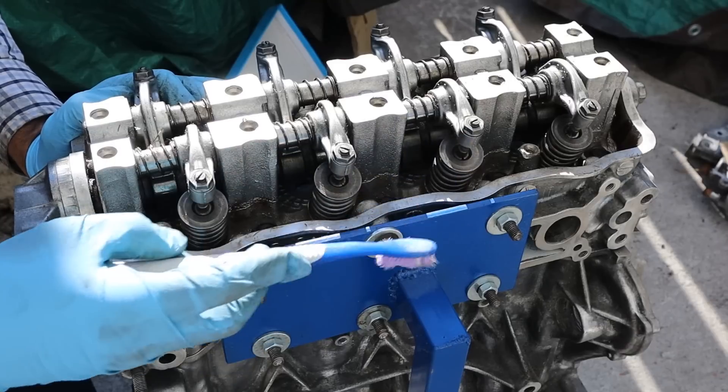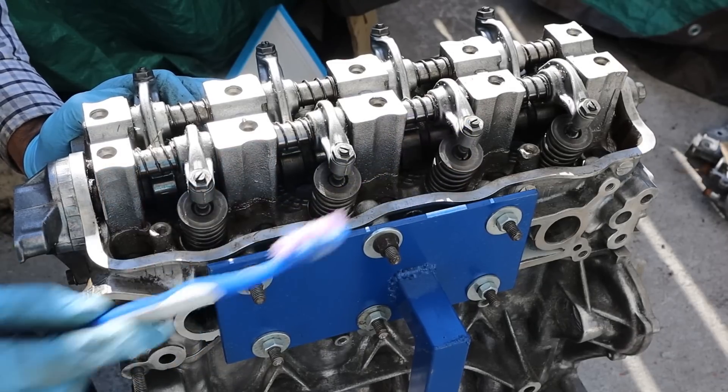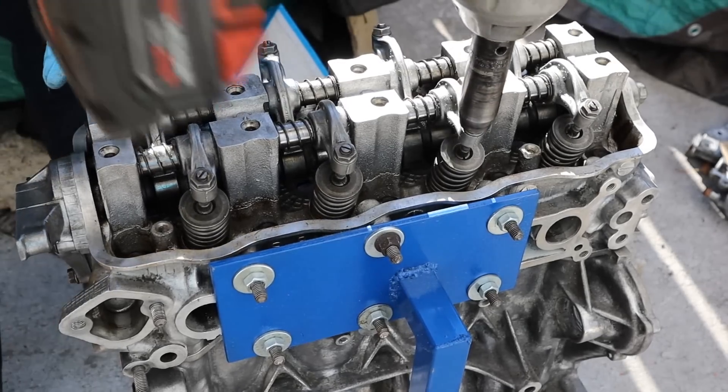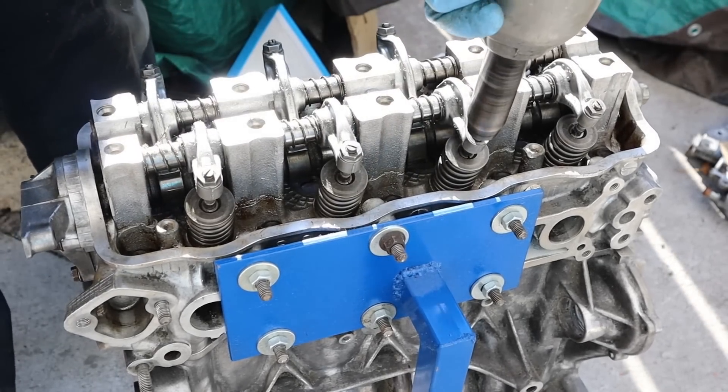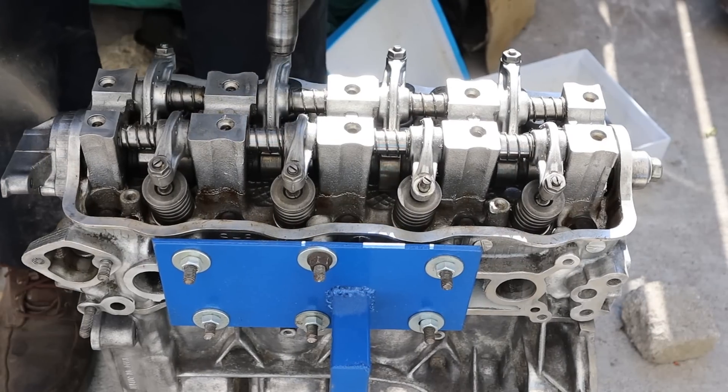These valves use a manual adjustment where you can rotate this nut against the stud in order to set your valve adjustment — there's no hydraulic lifter here. I'm going to go ahead and remove the 12mm nut, which will take the pressure off. Now we're going to remove all these rocker arm studs.